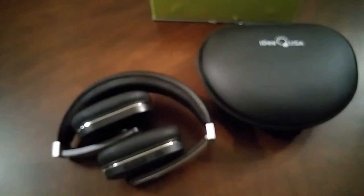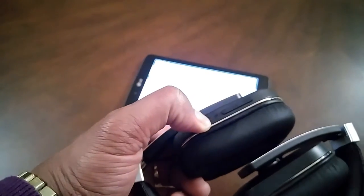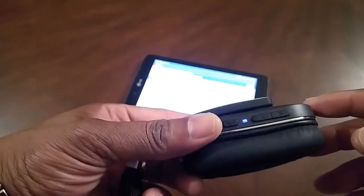Let's go ahead and pair. Take your Bluetooth-enabled device and put it into search. Then take the headphone from the off position and press and hold the multifunction button until it begins to alternate blue and red.